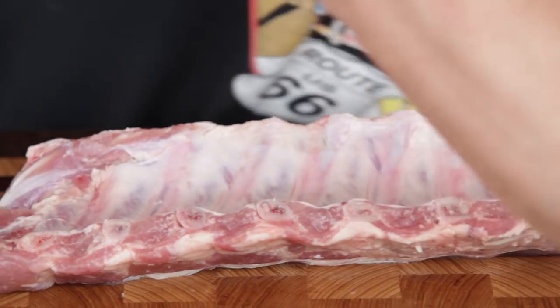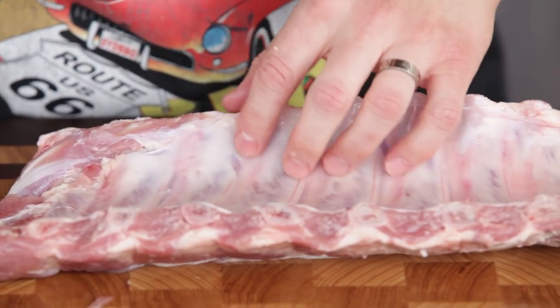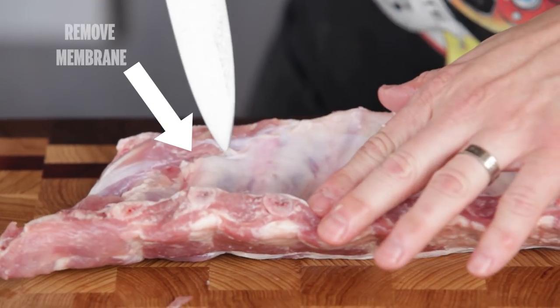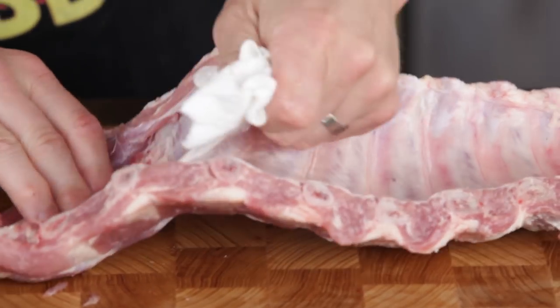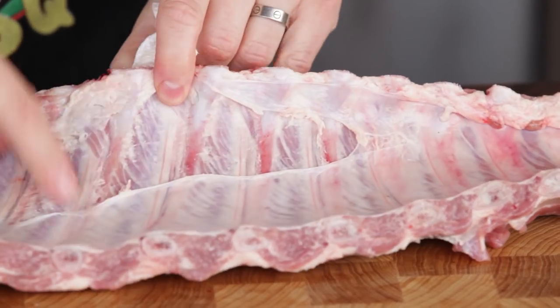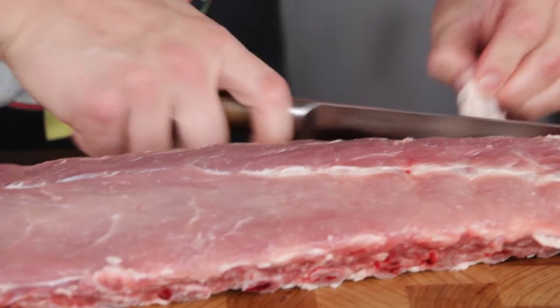So you take the rib out and give it a quick rinse, make sure that it smells good. If anything smells off, it's not worth having. Then flip it over — on the back, there should be a membrane. Use a butter knife to get underneath it, and with a paper towel you can tear the whole membrane off. It's an inedible connective tissue that keeps the whole rib together.